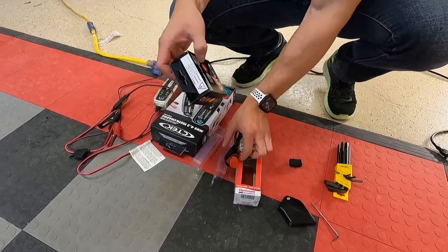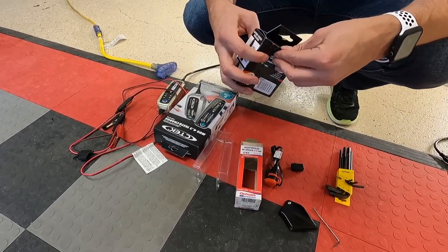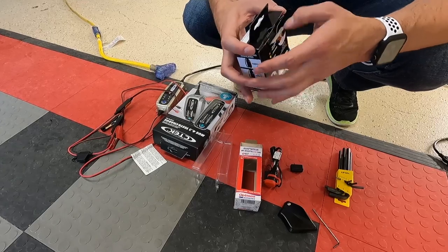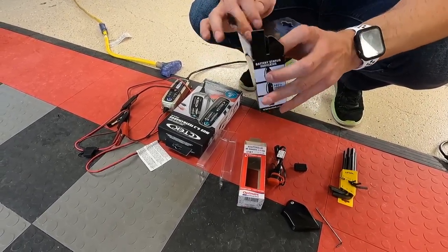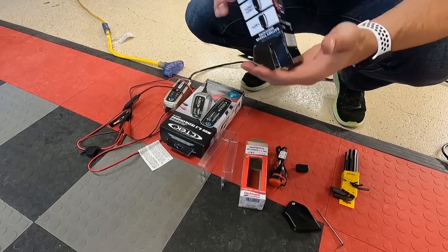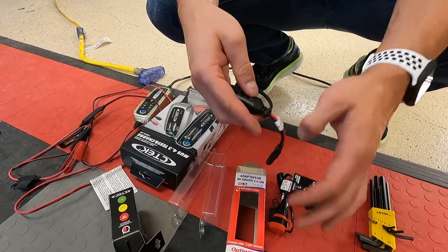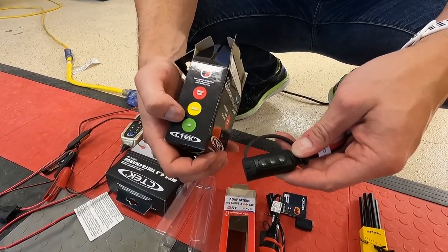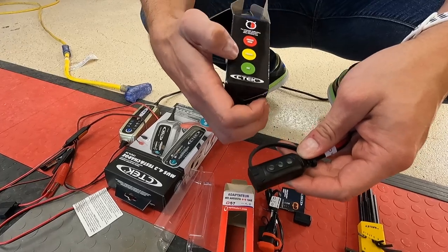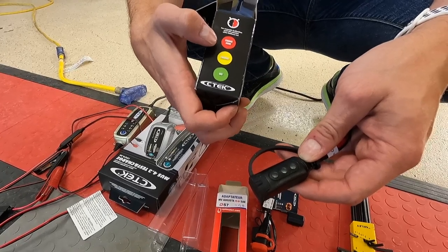Then that goes to the SAE adapter, which stretches things out a bit but gives me more functionality with the trickle charger I went with. This one is not fused but it has a comfort light indicator, so when you plug your charger in it's going to tell you whether it's good to go, actively charging, or needs immediate charging.